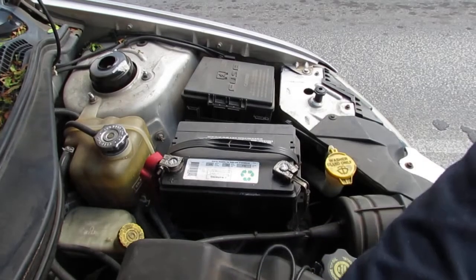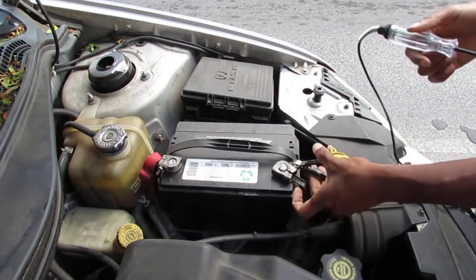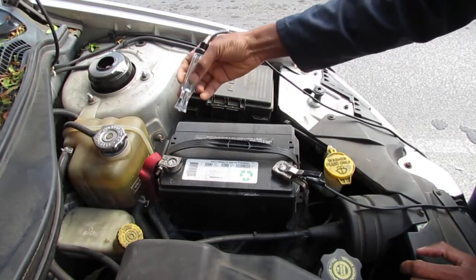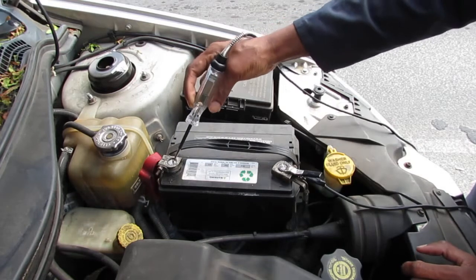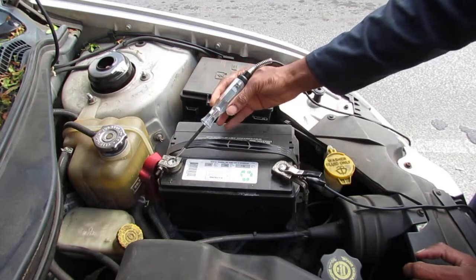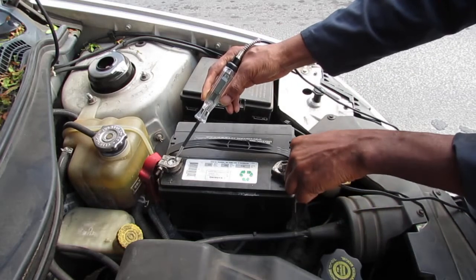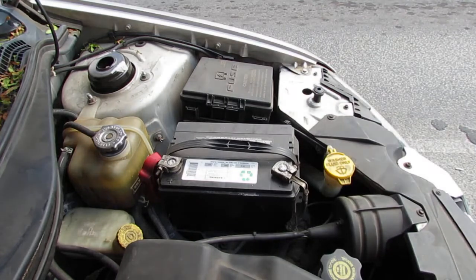So I blew the horn and I got nothing, so let's see what we get for our battery voltage. This battery is completely dead. That's not good — no battery, we can't really do anything. So we had to figure, I'm going to charge the battery, so we'll see what we can do with that.